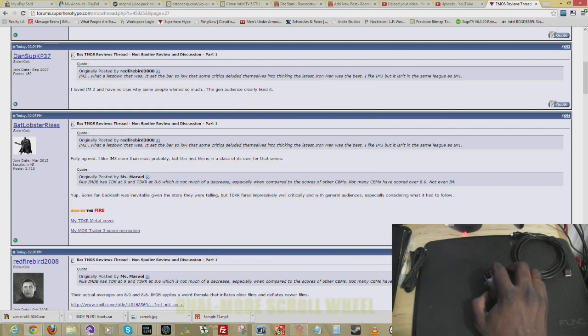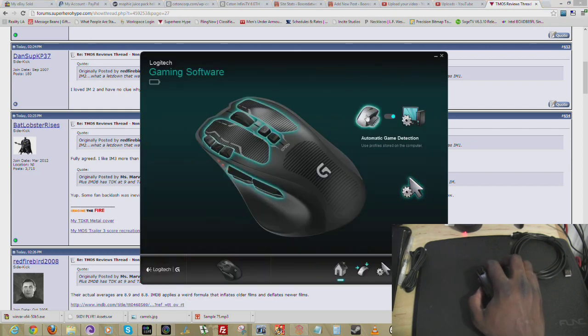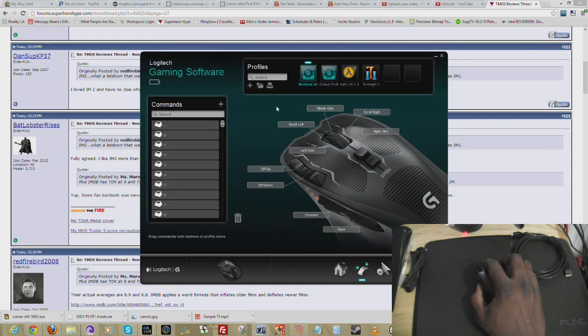Logitech also has this bundled with the gaming software. If you look on the screen, you can see that you have a couple of options. You can auto-detect game settings and you also have onboard memory. If we go to auto-detect game settings, we can look at what games are built in. You can actually download profiles that Logitech has for present games on the market — I have Bioshock Infinite, a default program, Half-Life, and Touchlight 2. You can set up commands for all the buttons you want, including functions for buttons and your scroll wheel.